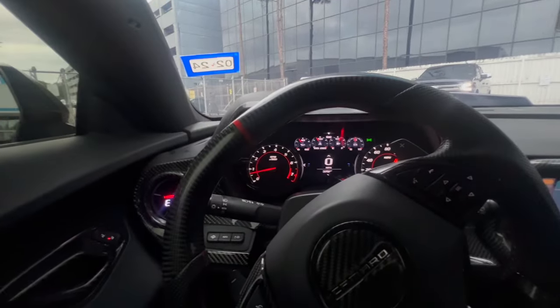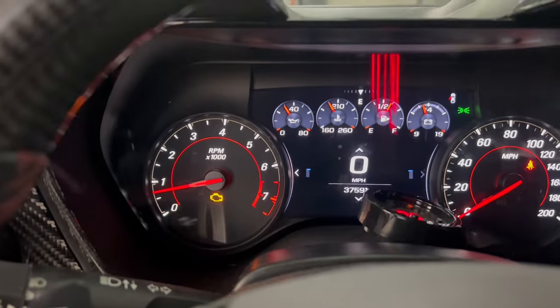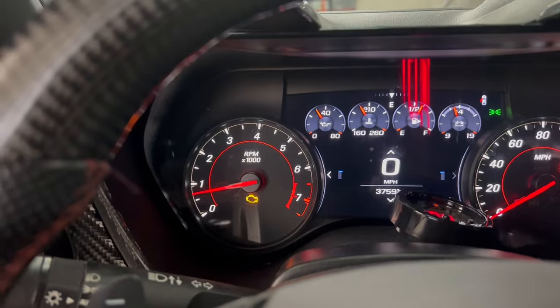Let's get this car up in here. Just like that y'all — I pull the car in, remote started it, and the check engine light comes back on. What the fuck.